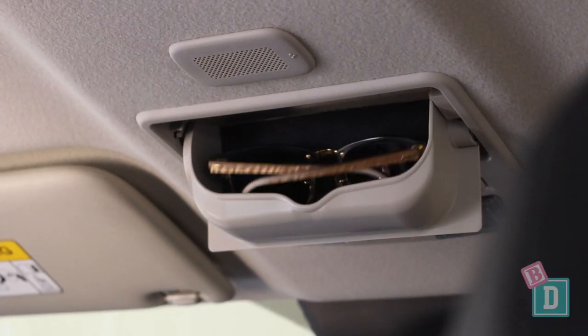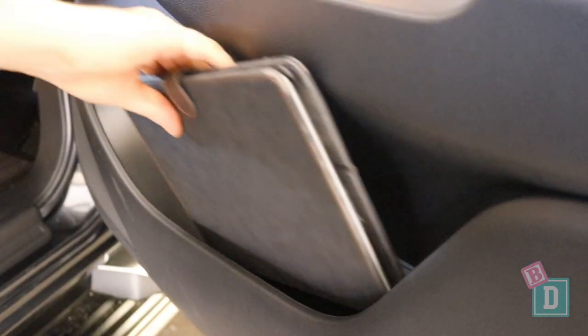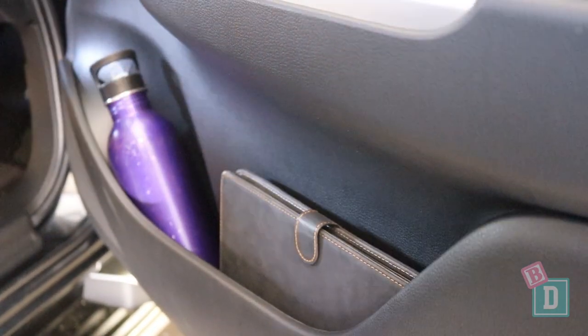There's a glasses case in the ceiling that's nicely lined, and the door bins are a good size in the front — they'll hold my large refillable water bottle and my iPad fits in there too.